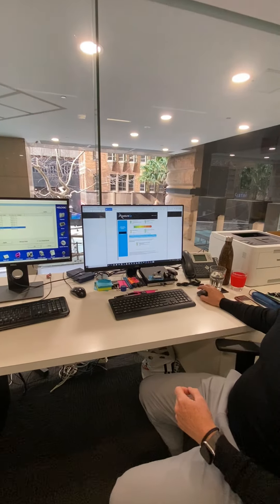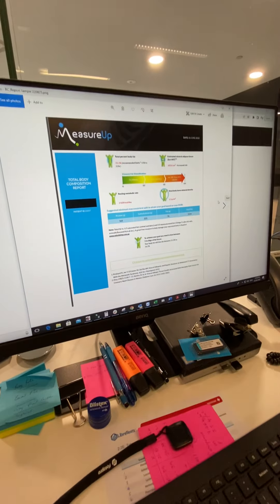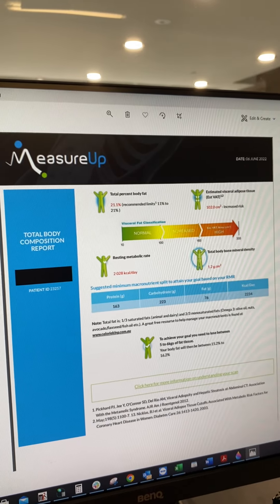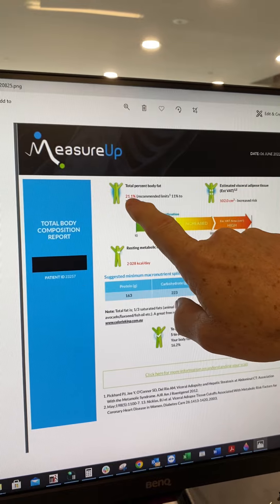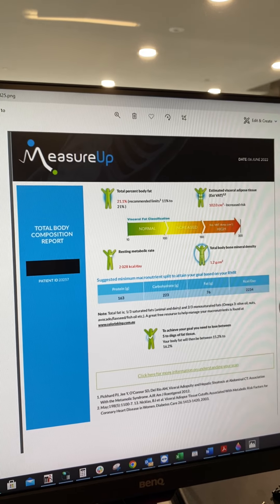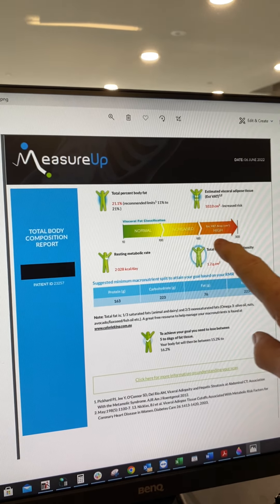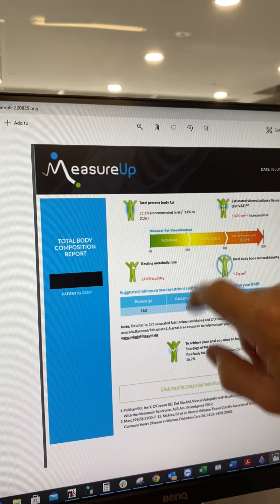Once you open up that file, it'll open up your nutrition report, which looks just like this. The main things to look for at the top is a summary of the details from your main DEXA report. It'll summarize your body fat percentage and indicate which range you should be in. It'll have your estimated VAT, which is your visceral adipose tissue score. It'll tell you what risk profile you're in and give you a nice little graphic showing you where you fall — this person falls within the increased risk category.